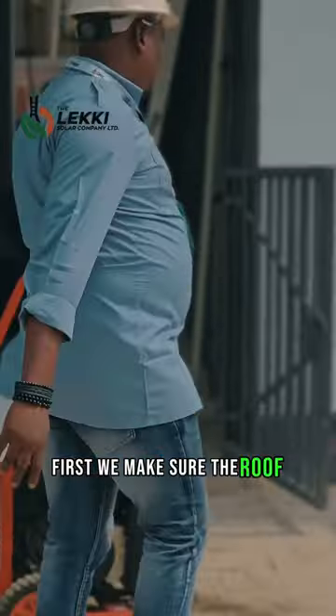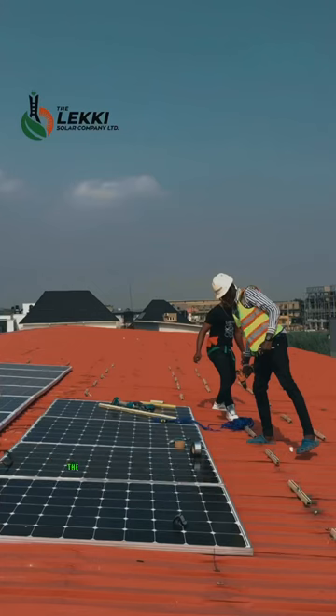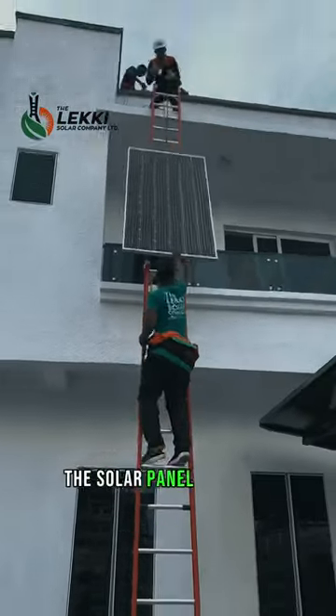First, we make sure the roof mount structure is in place. The roof mount structure allows us to fix the solar panels properly.